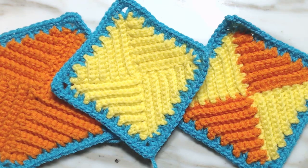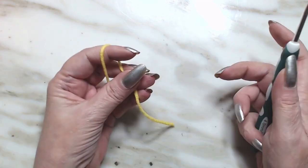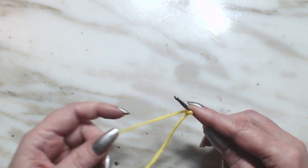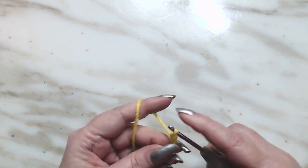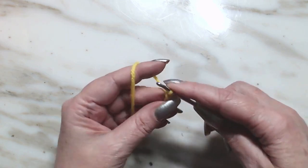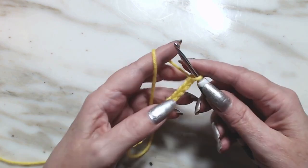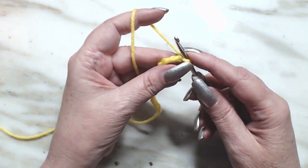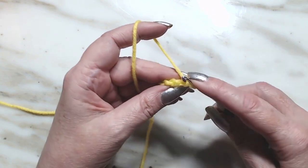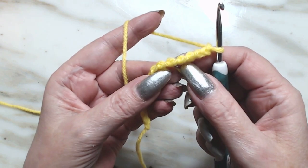We're going to be using a four millimeter hook because I want it a little stiff. We're going to start with an odd number — 13 — but we're going to add one extra, so we're going to chain 14. Chain 1, 2, 3, 4, 5, 6, 7, 8, 9, 10, 11, 12, 13, and 14 as our turning chain. We're going to turn towards the back — you'll see these back loops, they're called back bumps.